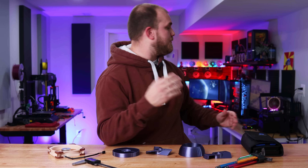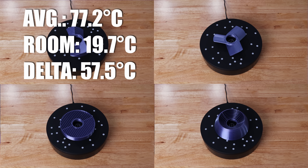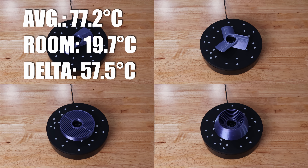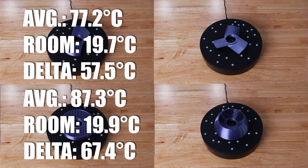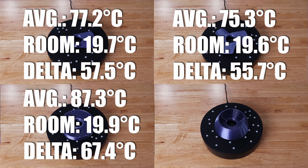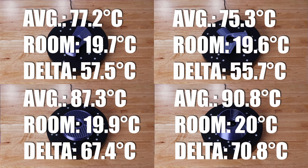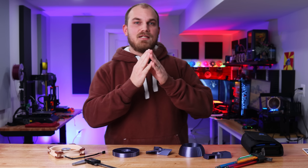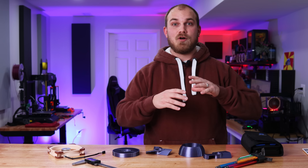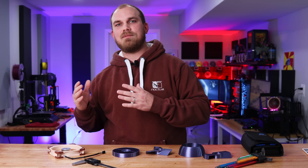But Sean, can you pull off the hat trick and keep the old 7700K from throttling? The Airfoil finished with an average temperature of 77.2°C at a room temperature of 19.7°C, giving it a delta of 57.5. The Fission finished at 87.3°C, room temp 19.9°C, delta 67.4. The Three Scoop finished at 75.3°C, room temp 19.6°C, delta 55.7. The Bladeless finished at 90.8°C, room temp 20°C, delta 70.8 — hotter than hell, but it never did throttle. So Sean, you didn't win, but you created a fan based on observations that performed exactly how you wanted it to, and that's worth something.